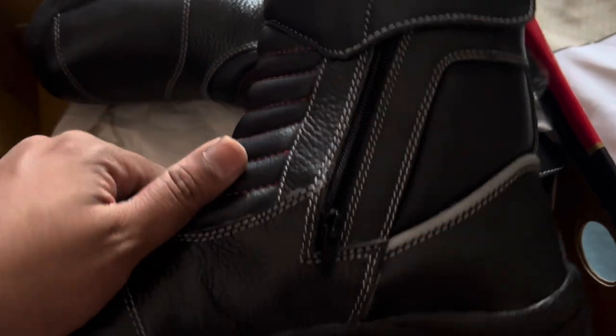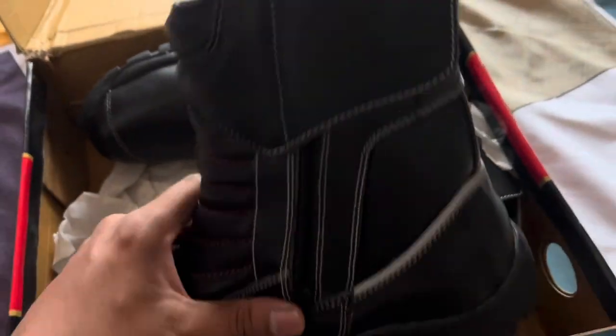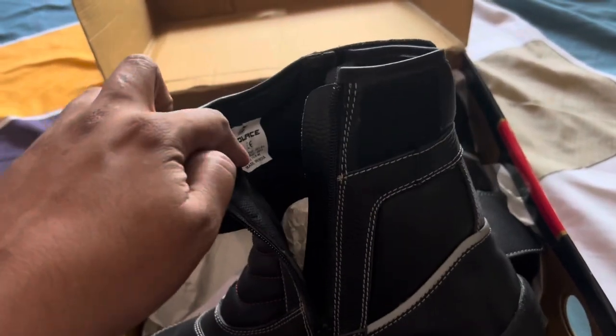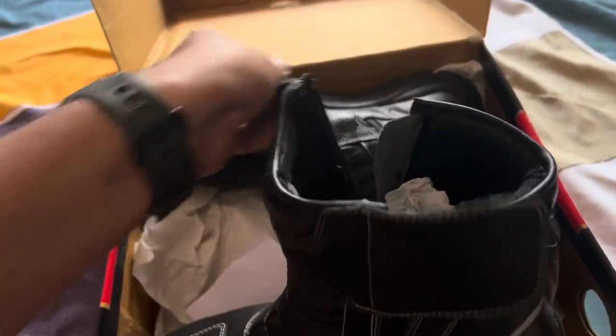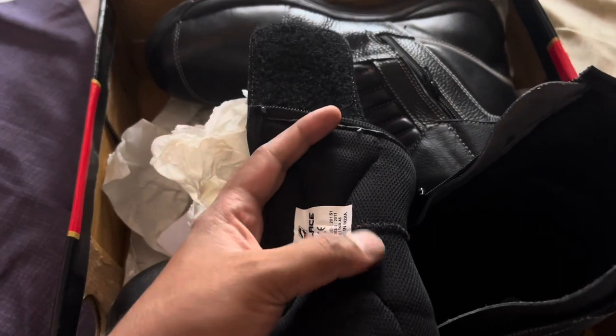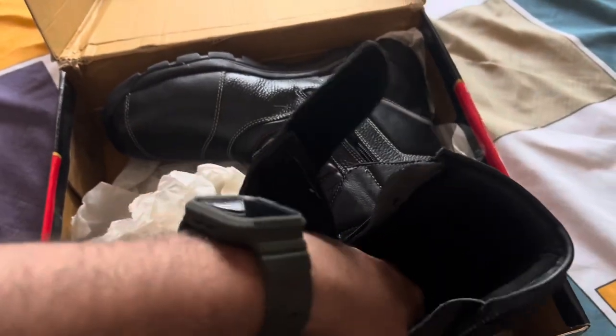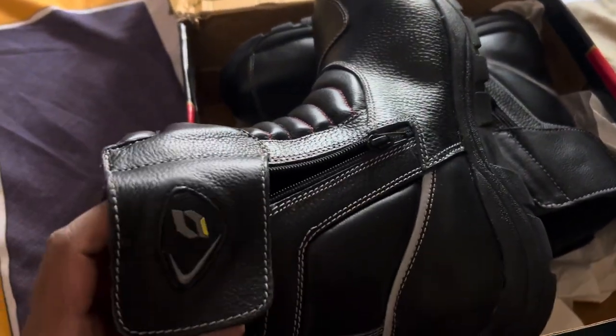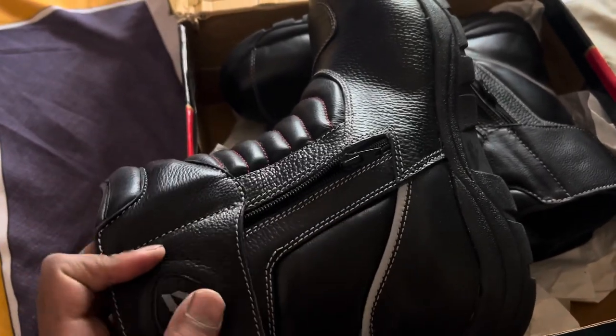These zippers are of very good quality — they are from the company named YKK. Moving to the inside: this is how the velcro comes, and you can see the branding. They have provided a good amount of cushioning inside so that you feel comfortable. Overall the quality seems really good for the price paid.